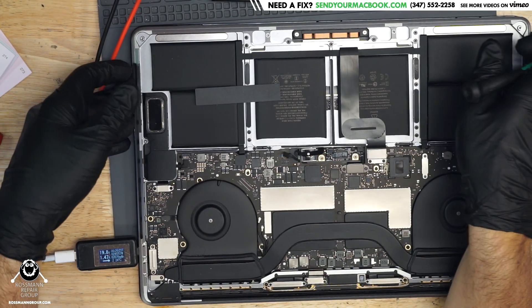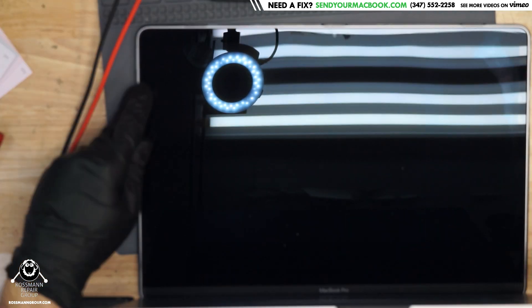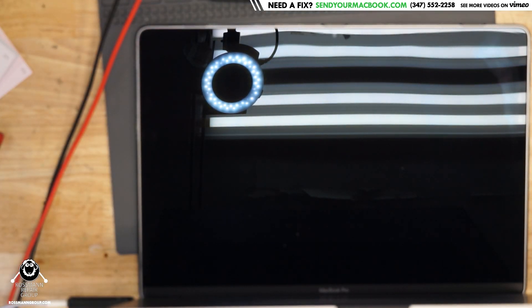The charger's taking 20 volts, 1.5 amps. It's turning on. If this has a picture, this will be a total waste of time.